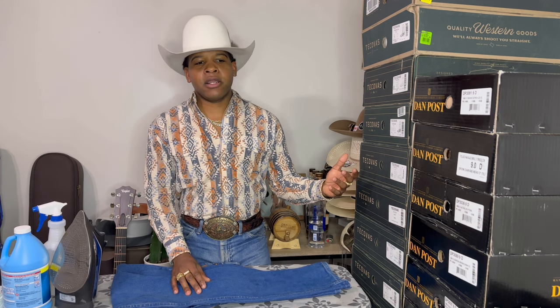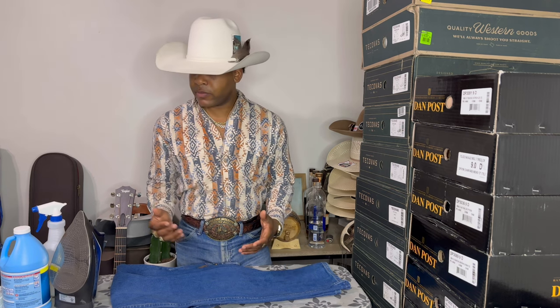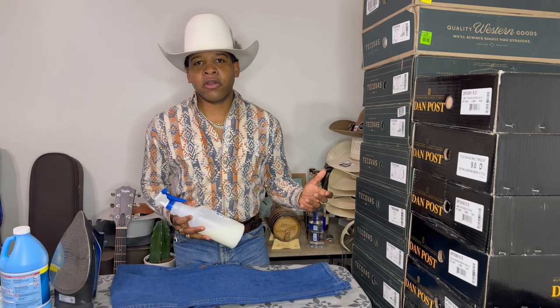Starch would deflect water, sand, dirt, whatever. And for welders today, they use it to keep sparks from burning through their jeans. So starch was actually used to protect your jeans and clothing from getting dirty for a lot longer.